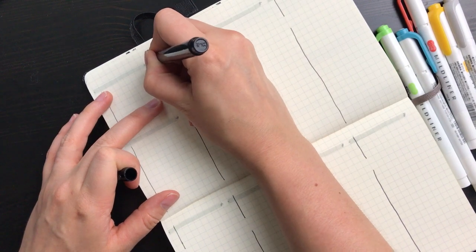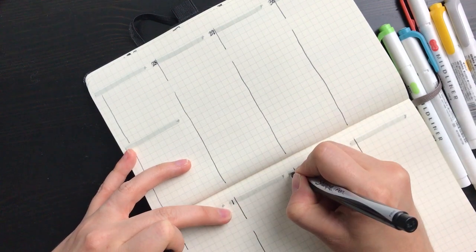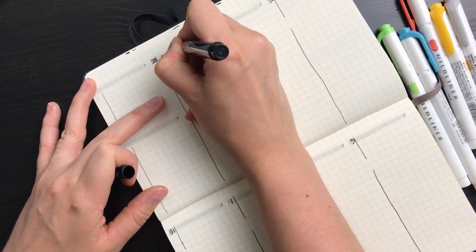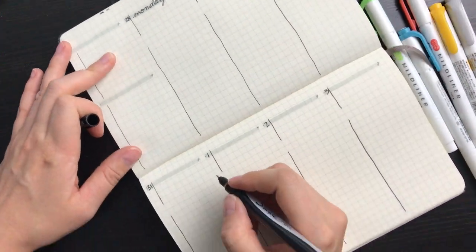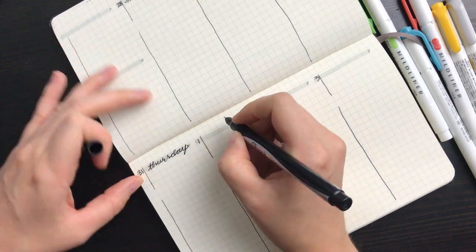Then I use the same pen to write each day's date and name on the headers. I'm a worship leader at my church, so I start my week on Monday because a lot of what I do during the week eventually leads up to worship service on Sunday — but obviously you can start your week with whatever day makes the most sense for you. With that said, I hope you'll have some grace with me as my handwriting is not the best.